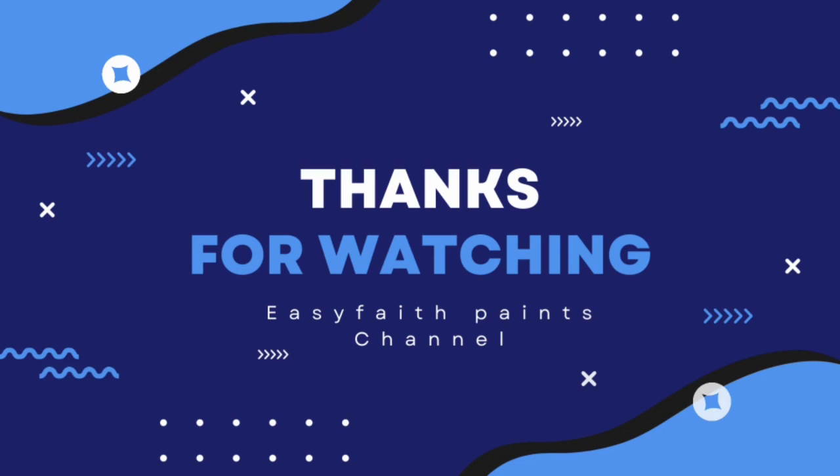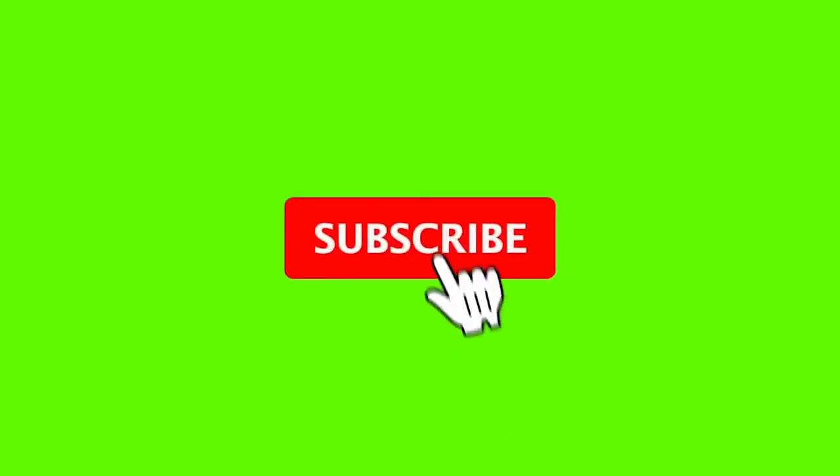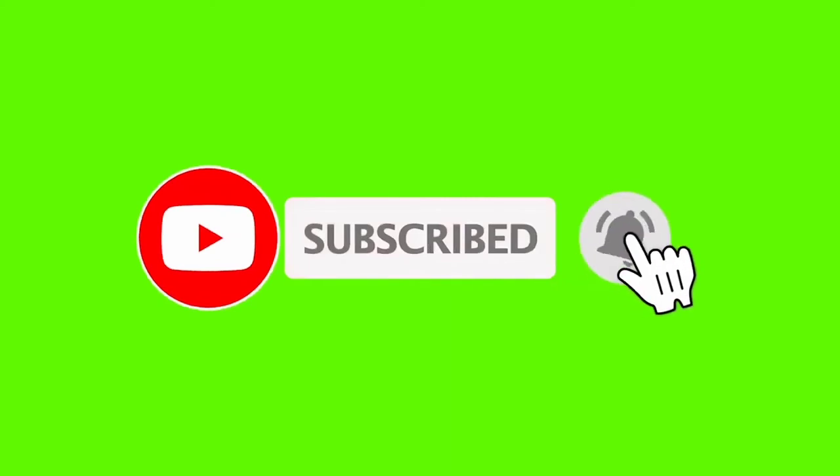Thanks for watching Easy Face Paint channel. Please don't forget to click on the subscribe button and the notification bell to get more of this information. Thank you, bye!